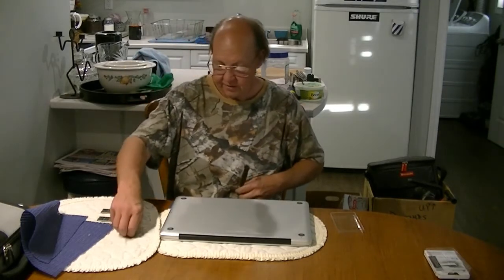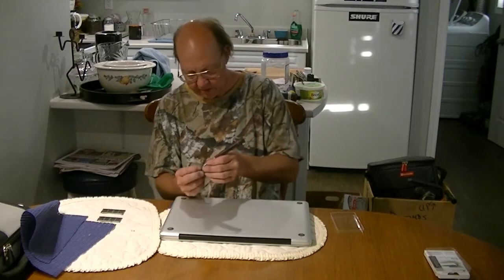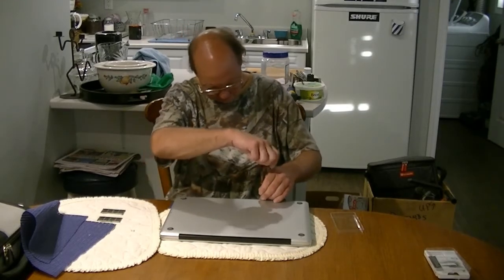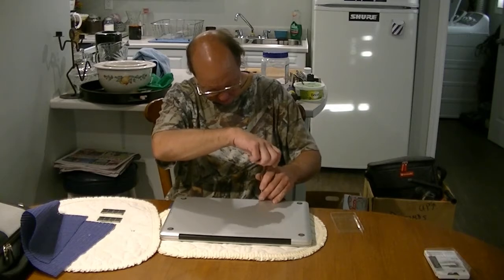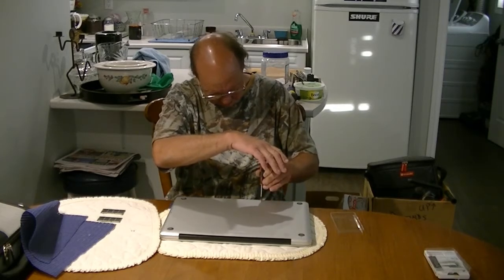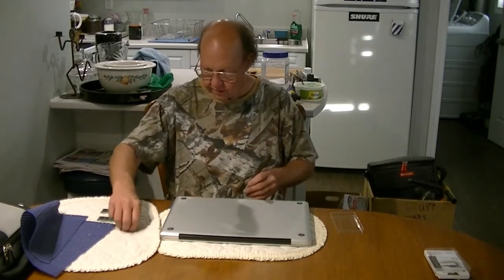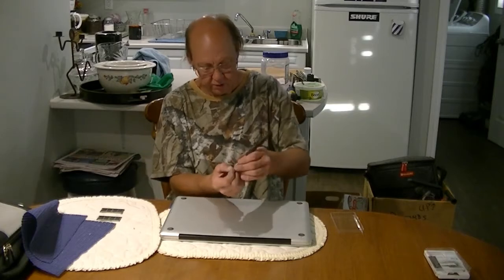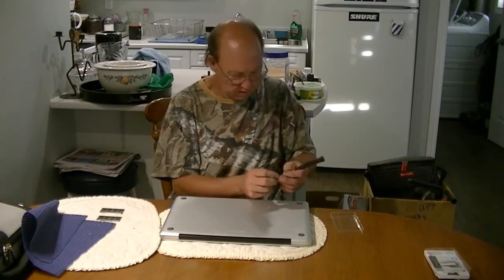Apple techs are somewhere around $150 an hour — at least in Canada. I would suggest learning to do this yourself, hence this tutorial.